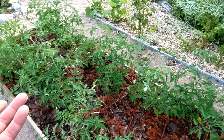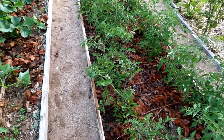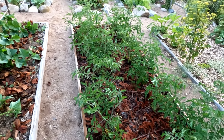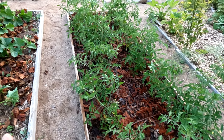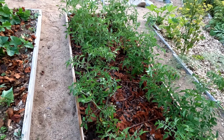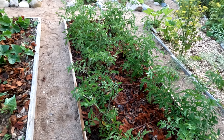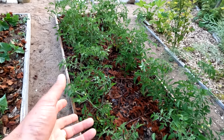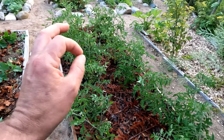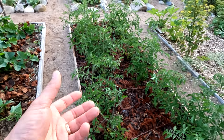Over here I've got tomatoes that I started indoors back in April. They're flowering out, and they're about the right size to start staking or trellising — just over two feet high now. These are not bush variety; these are indeterminate, so they just keep going up and up. They need to be staked or caged.